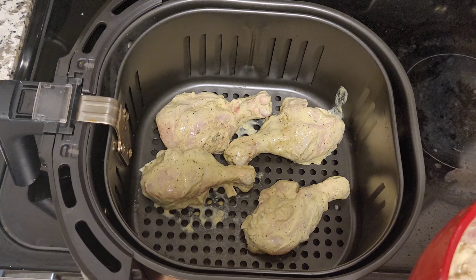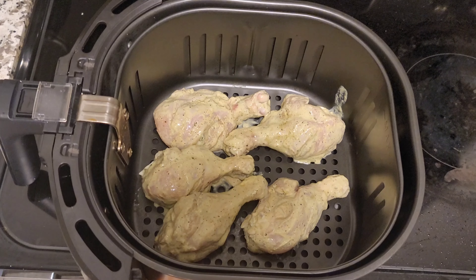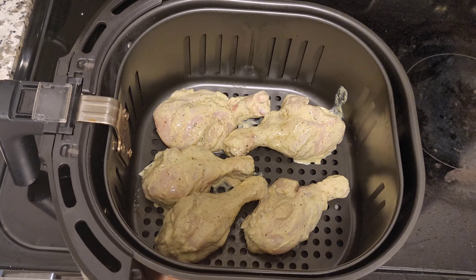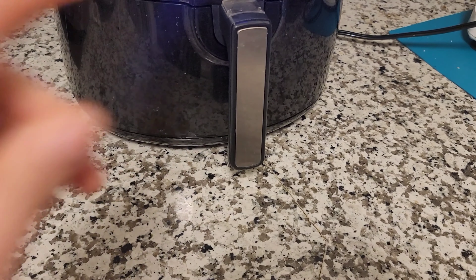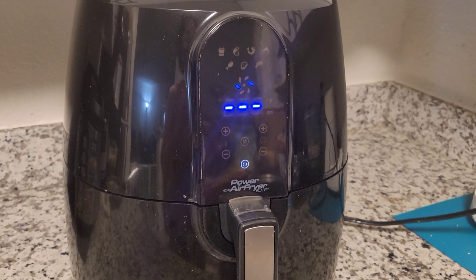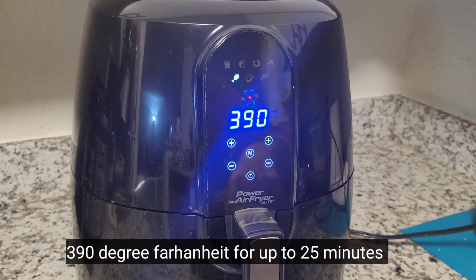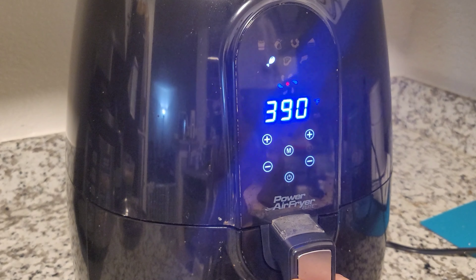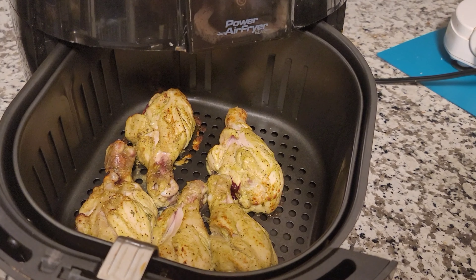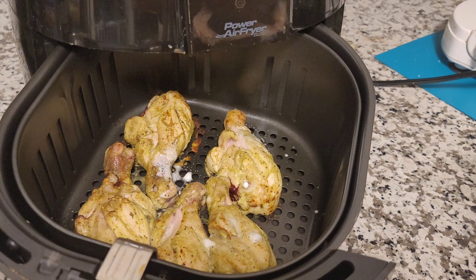Once the mixing is done, add cream and yogurt and dried parsley. Mix all the ingredients properly. Parsley is optional — if you don't have it, you can add kasuri methi also. Marinate the chicken pieces for at least two or three hours in the fridge. This marination is a must — don't skip this step.